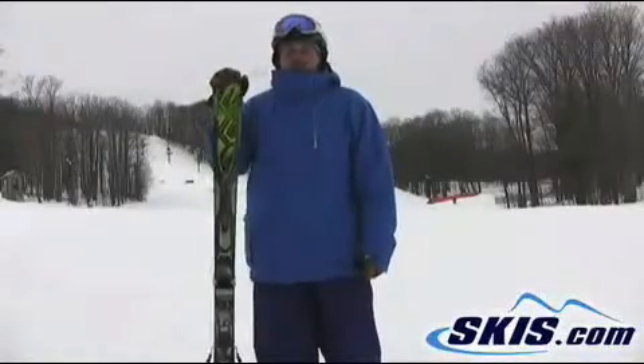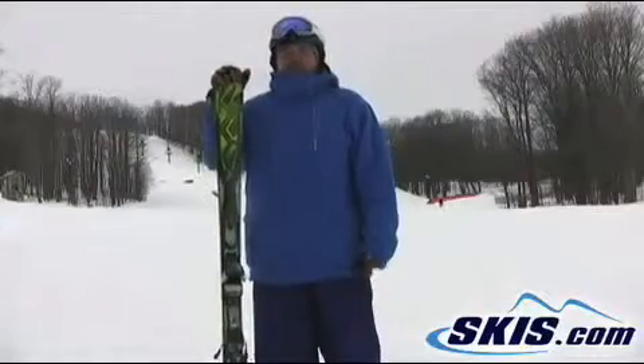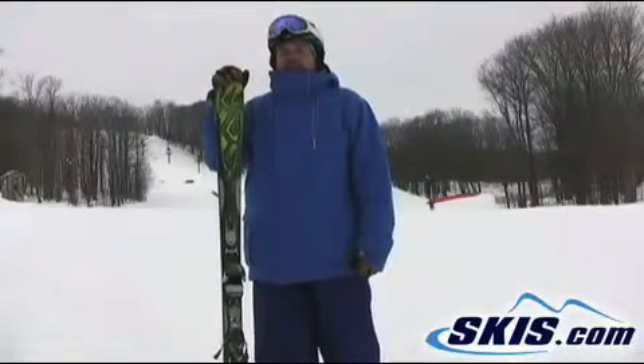Hey, this is Tom. I'm here with the K2 Charger — it's a replacement for the Crossfire Ski. It's a 4.5 out of 5.